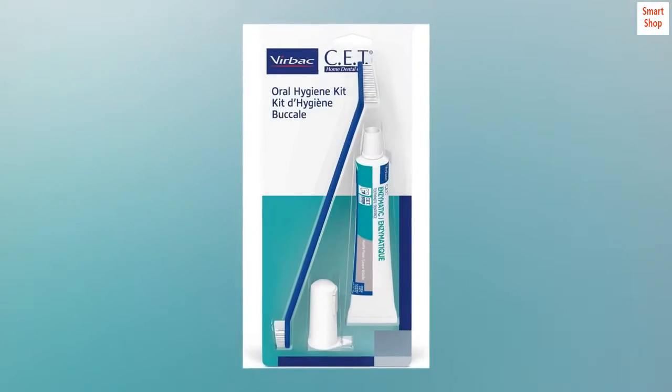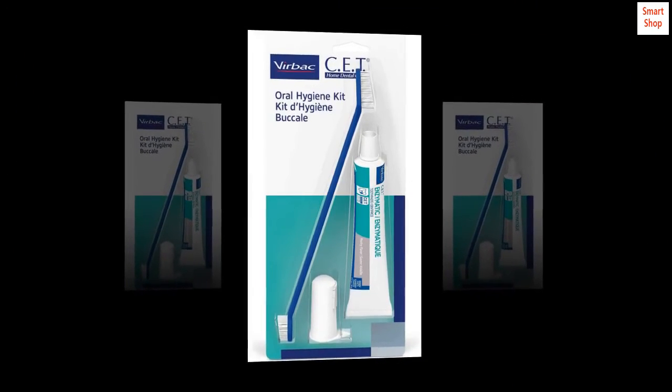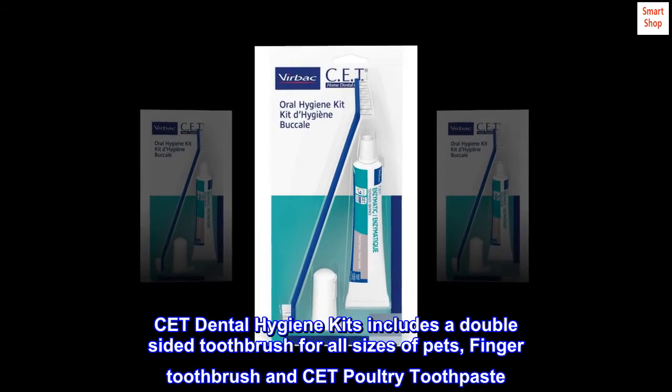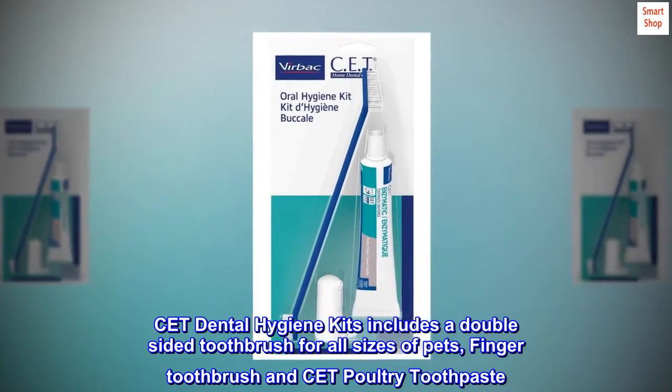Finger brush slips over finger for ease of use. Great tasting poultry flavored toothpaste. The Dental Hygiene Kit includes a double-sided toothbrush for all sizes of pets, finger toothbrush, and poultry toothpaste.